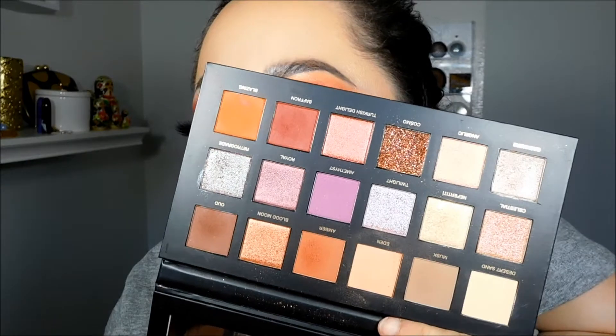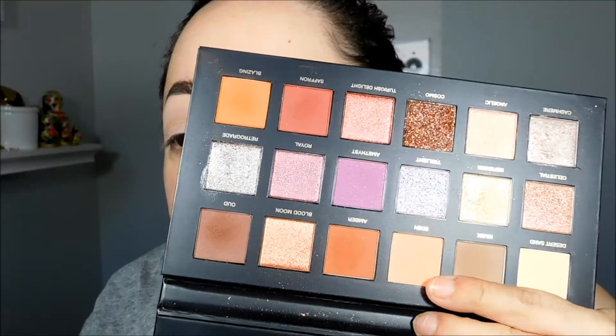Now this is what the palette looks like. I really like how this look turned out, and I hope that you guys enjoy this tutorial. If you do, please don't forget to give it a thumbs up. So now let's get started on this makeup look — I'm going to start out with the color Eden.